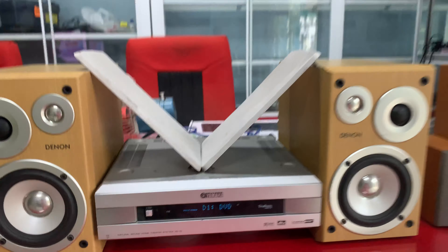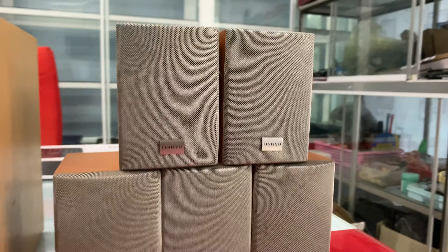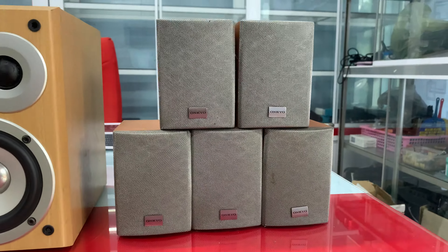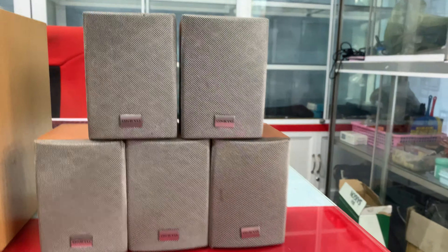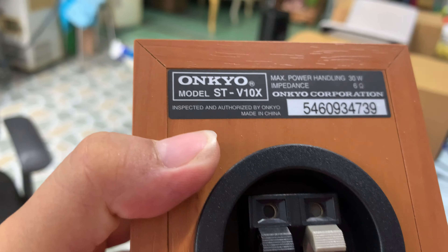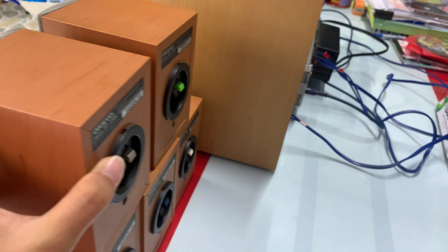Lưới lò đầy đủ. Bên này em có 5 cái lò 5.1 của Onco VS10, giá bán 1.2 triệu trên 5 cái lò này. Các anh nào có nhu cầu mua để ghép vàng 5.1 thì liên hệ em — lò đẹp xuất sắc. Công suất của lò này là 30W một cái nhân trên 5 lò, trở kháng 6 ôm, ghép vàng 5.1.